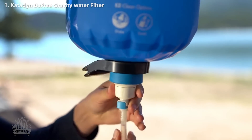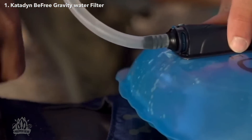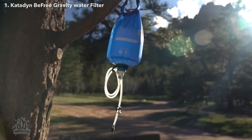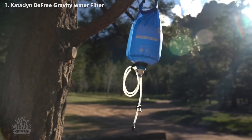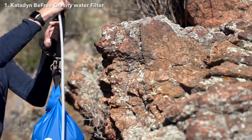The BeFree 6L and 10L have built-in quick release caps with auto shut-off for easy hose attachment and filling. The quick release on the end of the output hose allows direct attachment to hydration bladders for hands-free filling. The large 6L or 10L bags hold more water than other gravity filters, which means less trips back and forth to the water source.